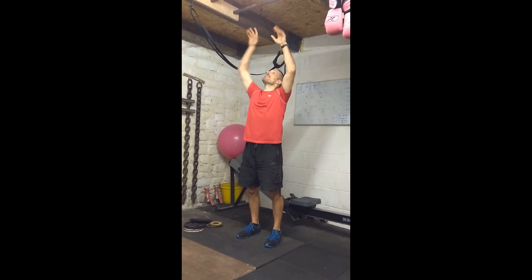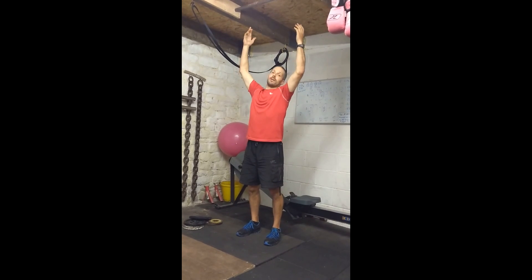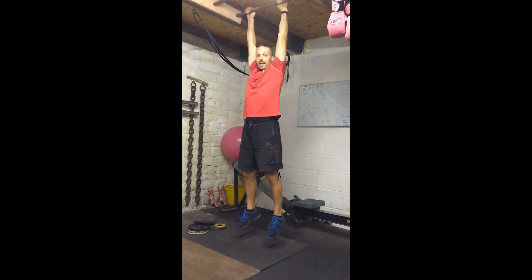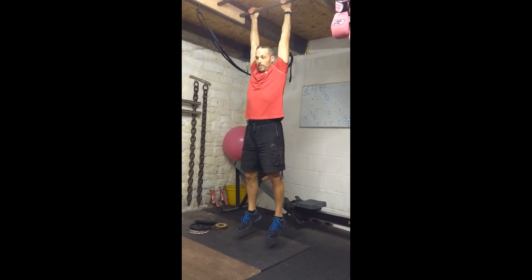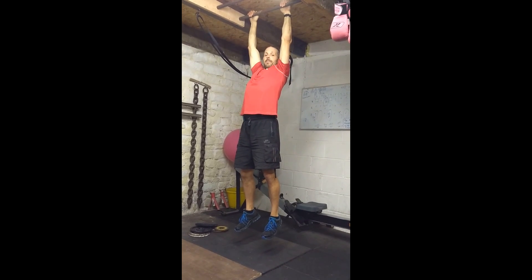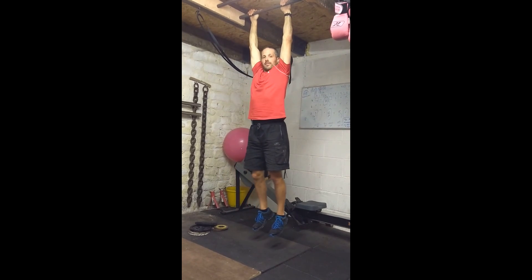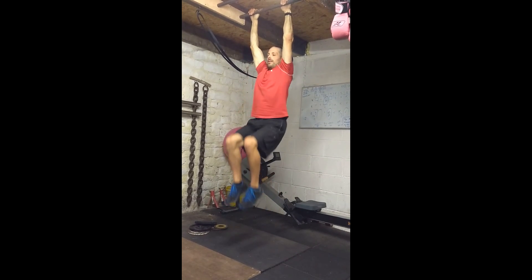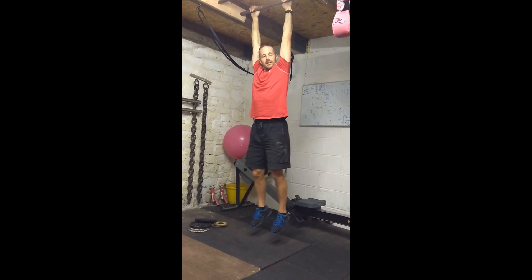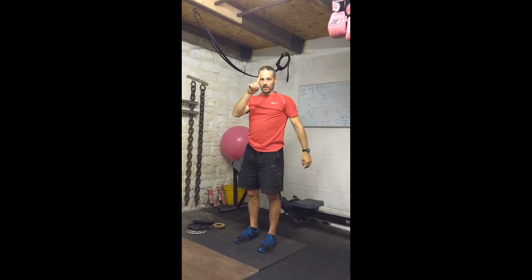The first stage is the double knee raise. Hang from the bar and set your shoulders up. If you're not sure how to set your shoulders up, have a look at our pull-up progression videos. Set your shoulders up, then both knees tuck up nice and high and relax. The higher you get your knees, the better. That's level one.